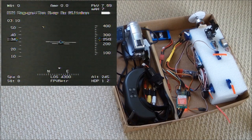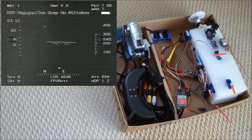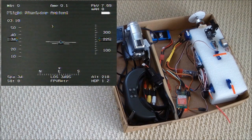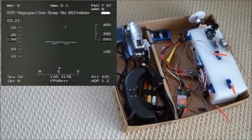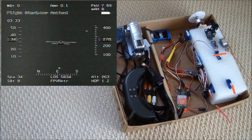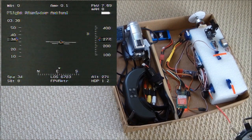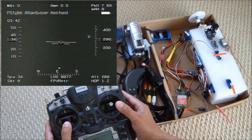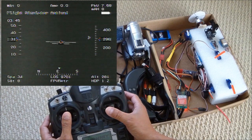I'm going to get the transmitter out of the microwave oven. Okay, I'm back in control. Now that's my throttle and that's my aileron.